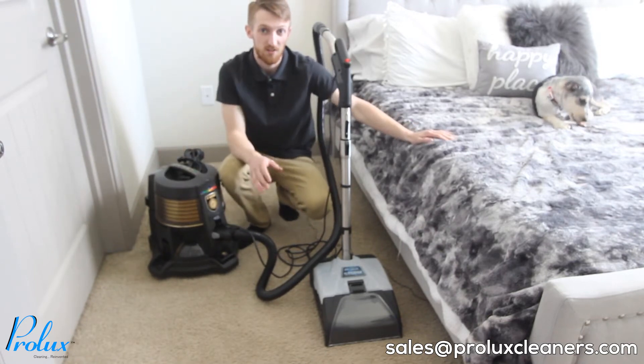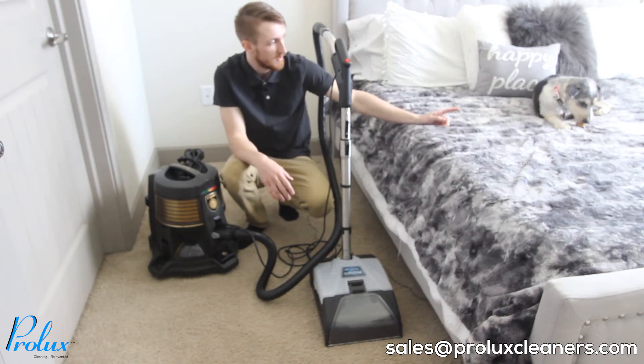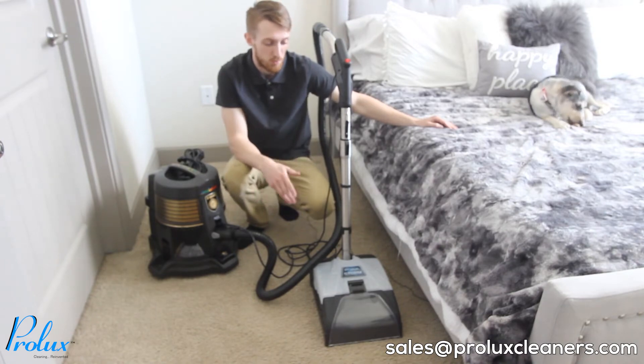I have a really good opportunity to test this product out. I have a four-month-old puppy named Rosie. She's been having a few accidents on the carpet, so I'm going to show you how the Prolux Storm works.